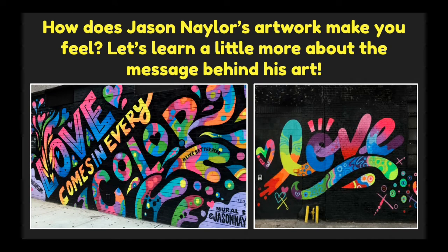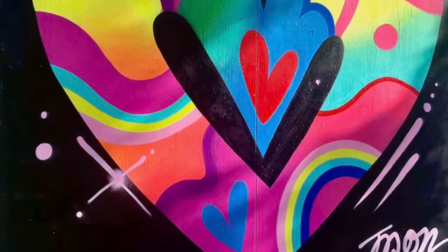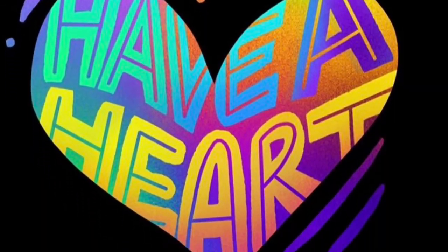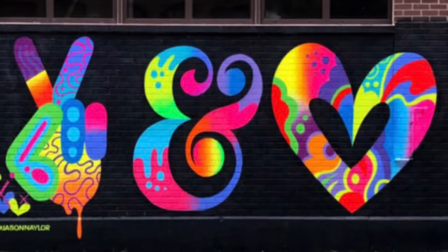These are two examples of Jason Naylor's murals. The one on the left says 'love comes in every color' and the one on the right says 'love.' They both have bright colors with a black background. Jason Naylor's artwork is made up of bright colors contrasted by black and shows messages of love, hope, and positivity. He believes that being kind is the most important thing in life and tries to communicate that through his artwork. He is considered a street artist because of the large-scale murals he paints in public places.